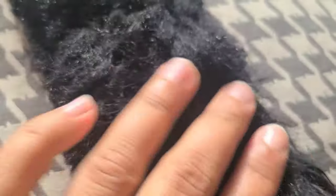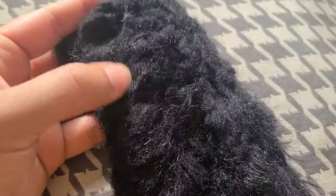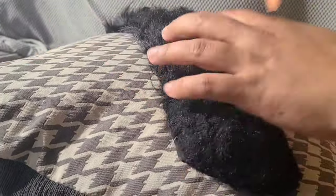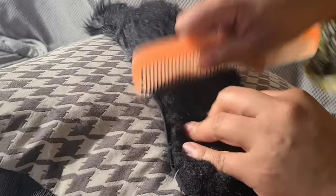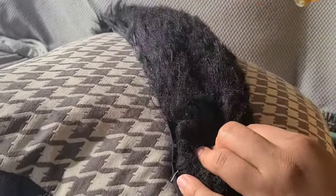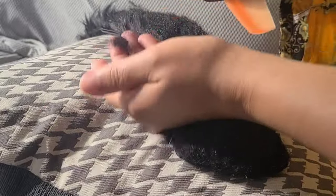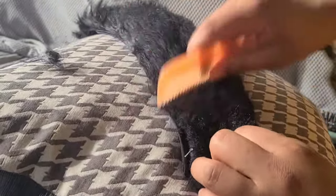Hi everyone! I'm trying to fix this jacket fur — I accidentally put it in the dryer so it got crinkled and a bit messed up. I'm trying to fix it; it's not going to be exactly the way it was before, but I hope it becomes better than its current condition.